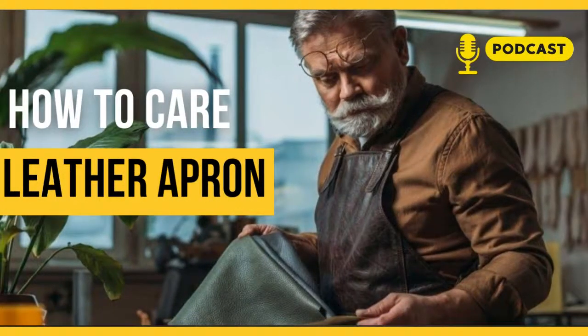Hi, Kenny here from Leatherings. Today we will discuss how to care for a leather apron. Congratulations, you are now the proud owner of a leather apron. With it, you can show off your cooking skills and look cool simultaneously.